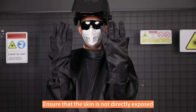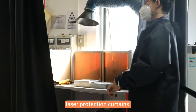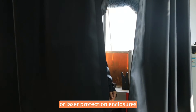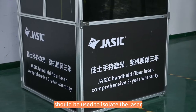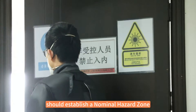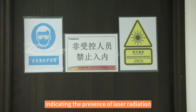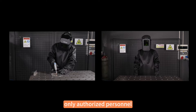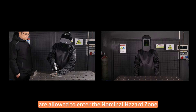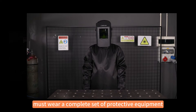Ensure that the skin is not directly exposed. For safety during operations, laser protection curtains or laser protection enclosures should be used to isolate the laser. The user's workspace should establish a nominal hazard zone with warning signs indicating the presence of laser radiation. Only authorized personnel are allowed to enter the nominal hazard zone, and authorized personnel must wear a complete set of protective equipment.